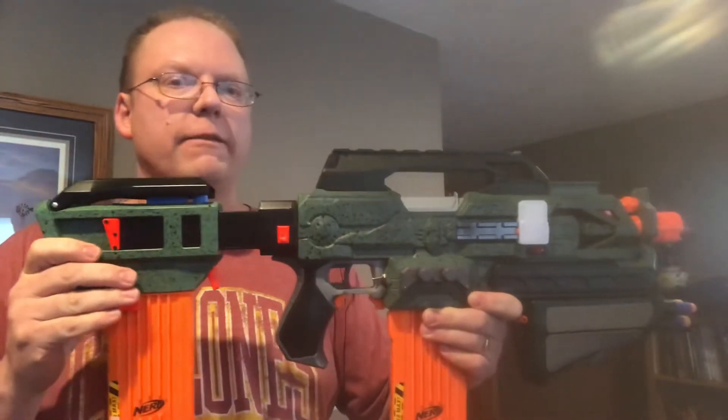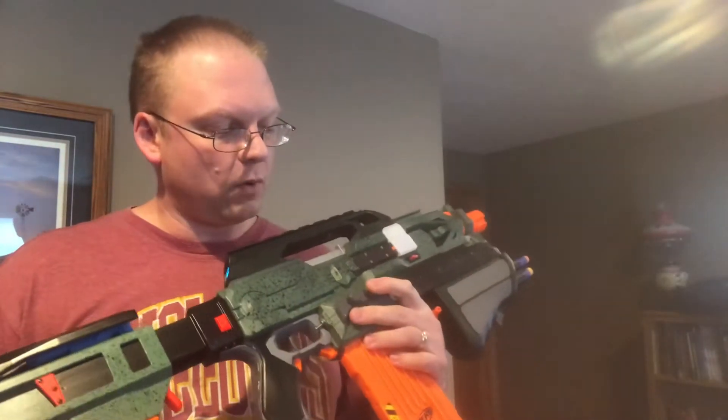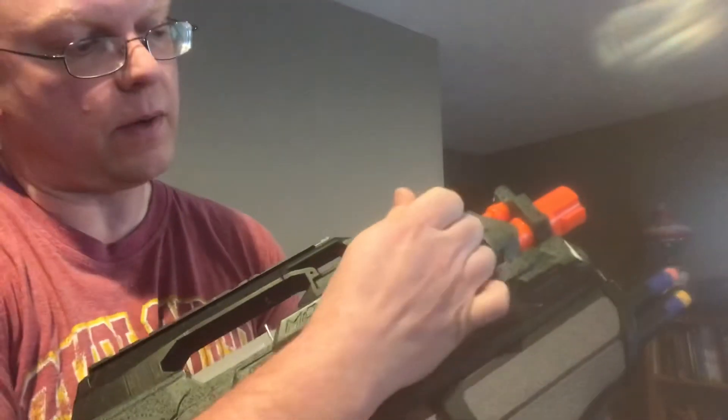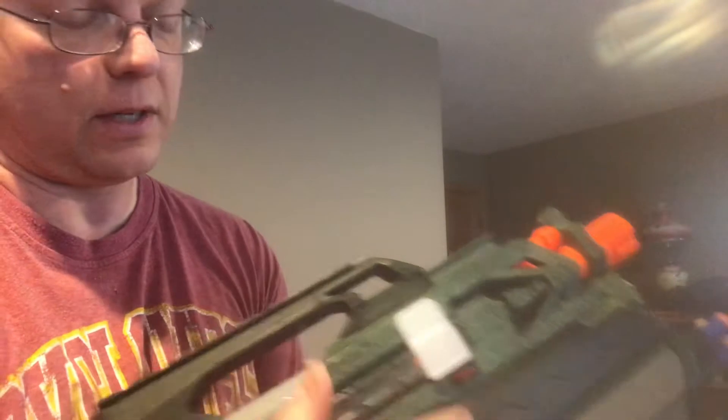Hello, this is my SelectFire Modulus ECS-10 with the Arduino-based board that I have put together. You can see the access point for it here on the front end. There's actually a USB port there so I can do programming work on it, but I cover it up with just a simple 3D printed piece.